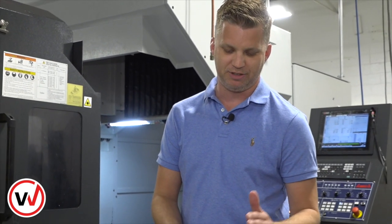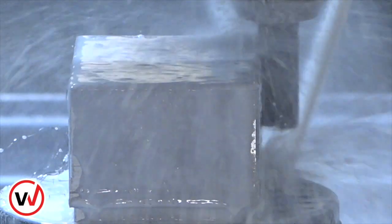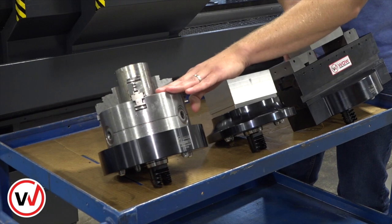Hey guys, it's Brian here again at Ryan Solutions. I'm going to show you a quick change pallet system. We're going to do another take on our quick change pallet. Here we have it mounted to a 300 millimeter rail. This is our typical quick change pallet top, and then this is an adapter plate for a three jaw chuck.